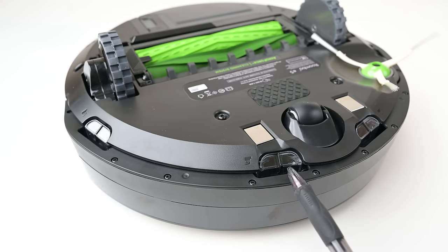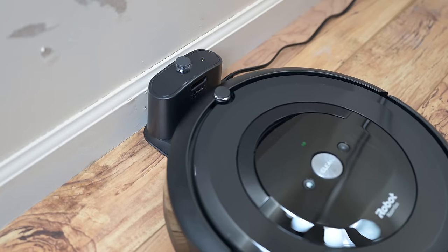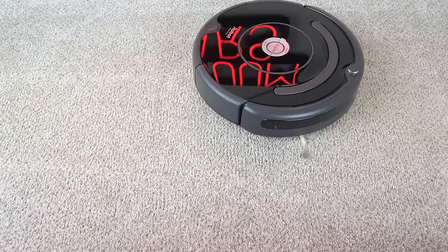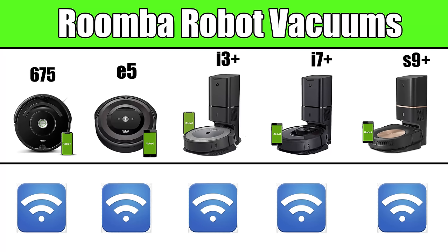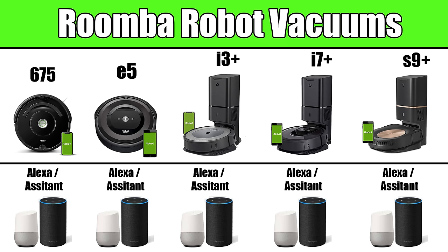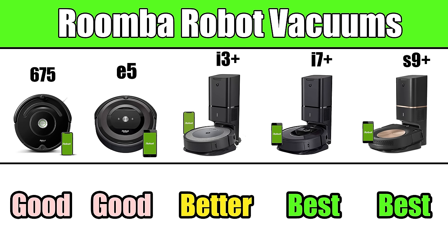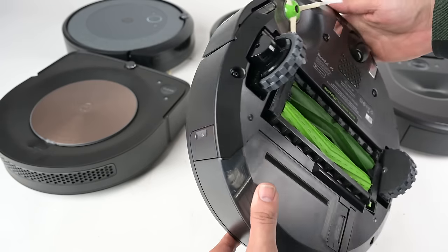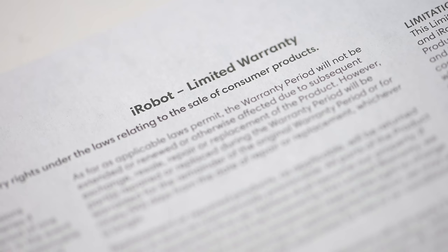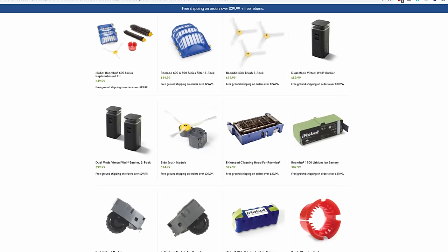More similarities include basic features like drop sensors — they all have them and they prevent the robots from falling down stairs. They all automatically return to their charging dock, and they all have a feature called Dirt Detect, a sensor that can tell when they're vacuuming a particularly dirty area and gives it extra attention. All the robots on this list are Wi-Fi enabled, meaning you can control them when away from home via smartphone and schedule cleanings. They're also all controllable with voice commands using Amazon Alexa or Google Assistant. They're all really sturdy, well-built machines with a one-year warranty, and there's a huge selection of parts, filters, and brushes available for sale.